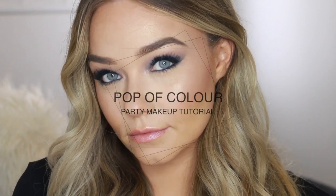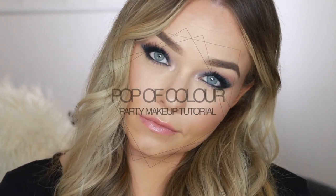Hello everyone, welcome back to my channel! Today's video is going to be a pop of color party makeup tutorial. Color doesn't have to be scary — you can wear it in a very simple and easy way without actually feeling like your face is too full-on and too colorful. Today we're going to be using a pop of blue.